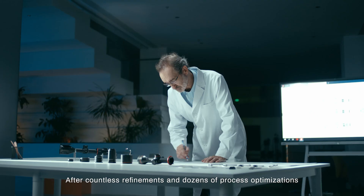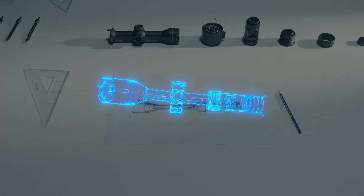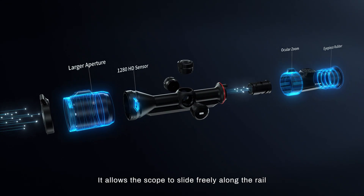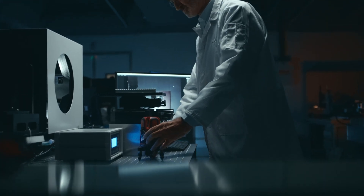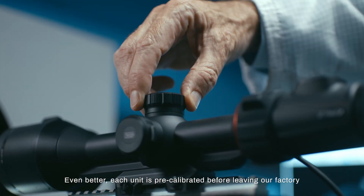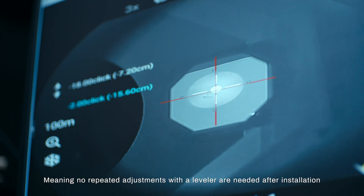After countless refinements and dozens of process optimizations, the ACE rail mount was born. It allows the scope to slide freely along the rail, helping users find the most natural and comfortable eye relief in seconds. Even better, each unit is pre-calibrated before leaving our factory, meaning no repeated adjustments with a leveler are needed after installation.